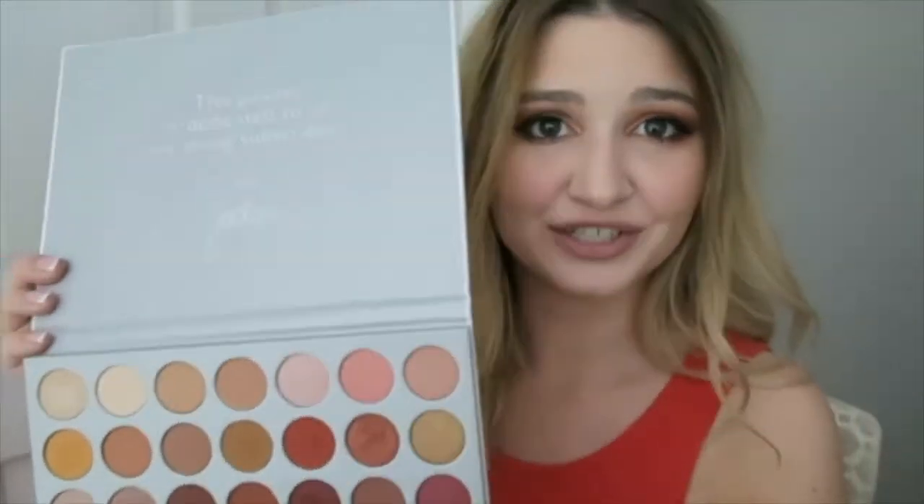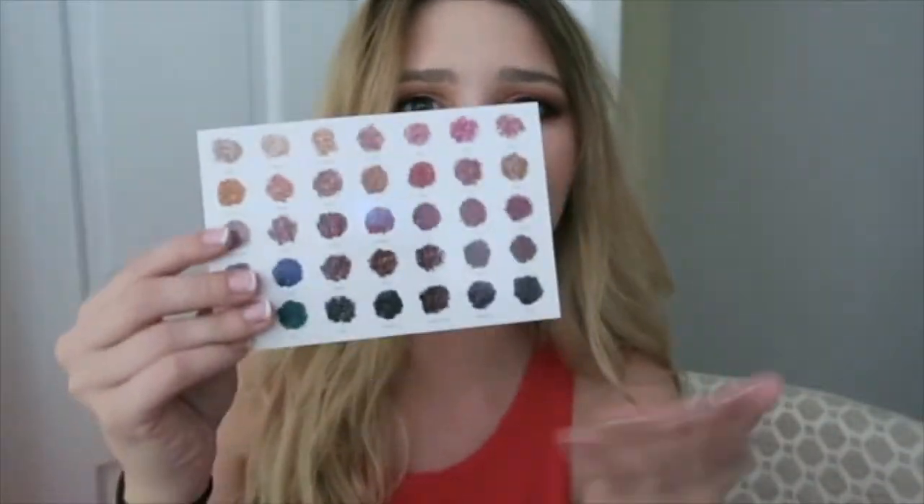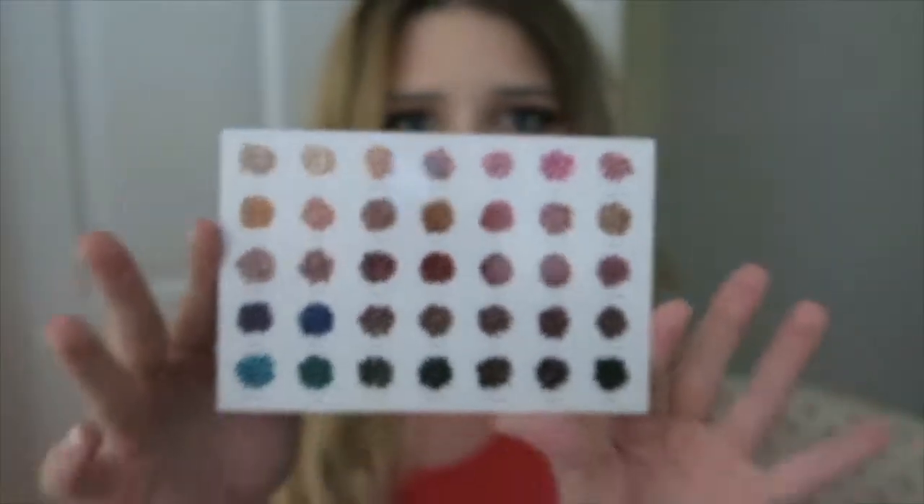But we're going to start getting into the swatches now. So excited! When I first opened the package, you get this card that has her on one side and then the other side has all the shadows and their names, which I think is really nice, especially when you're doing tutorials — it's nice to know which one they're actually using.